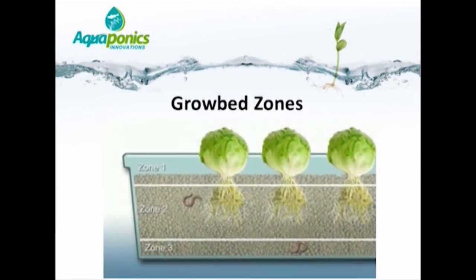Within the grow beds, there are distinct zones. Zone 1 is the dry zone — above the area that is flooded during the flooding cycle. Water must never contact the light in the gravel beds, as we don't want algae growing on the stones. Zone 2 is the flood and drain zone — exposed at low tide and flooded at high tide — where most bacterial and root activity takes place. Zone 3 is the mineralization zone, generally 0 to about 3 cm in depth, where solids collect, mineralize, and release nutrients back into the water for the plants.